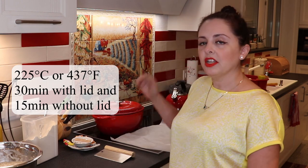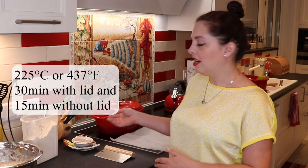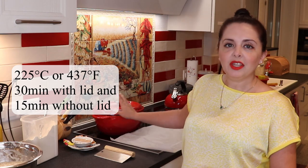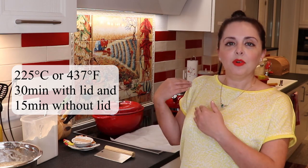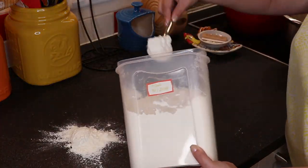After 30 minutes, take your Dutch oven out, take the lid off, and remove the parchment paper from the bread. Leave the bread in the Dutch oven but this time without the lid, and put it back in your oven for about another 15 minutes. This is going to make the bread nice and golden and crispy — just how we want it.